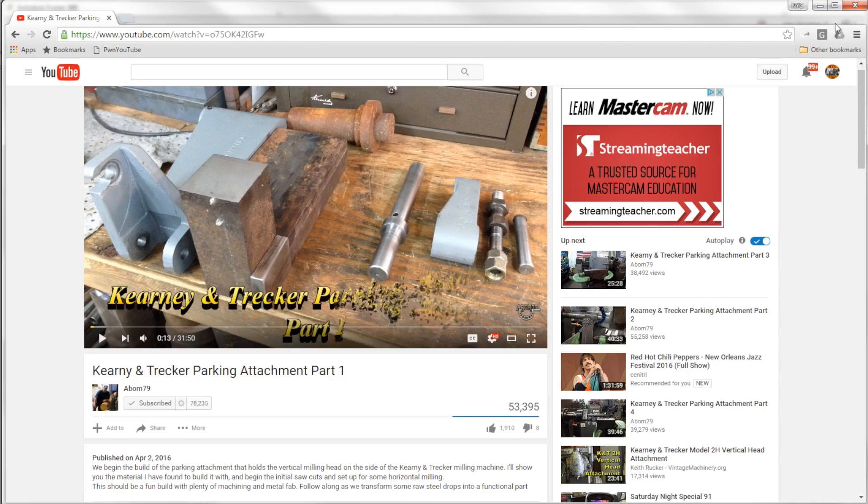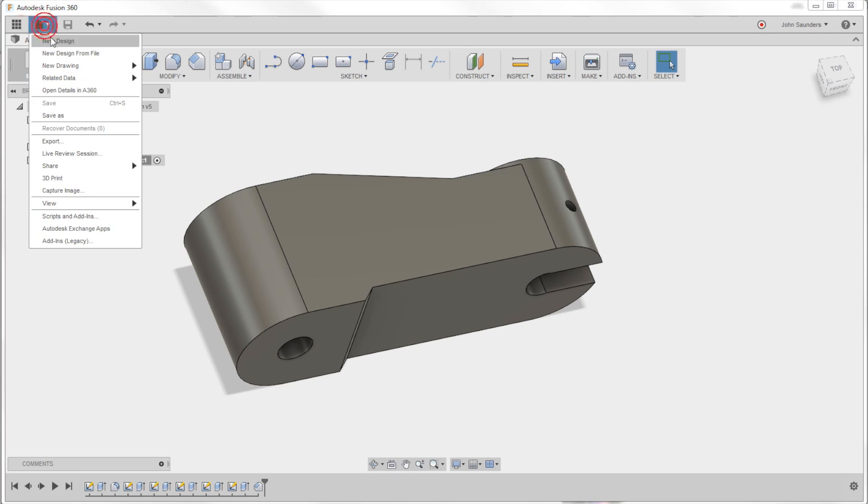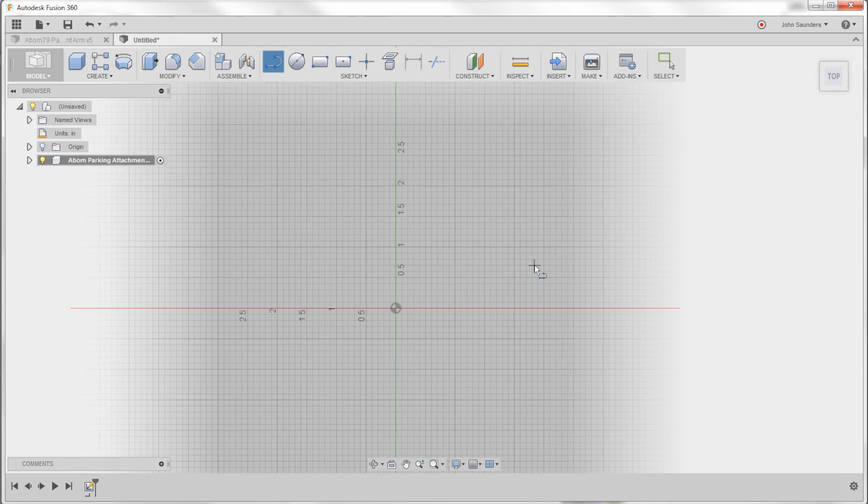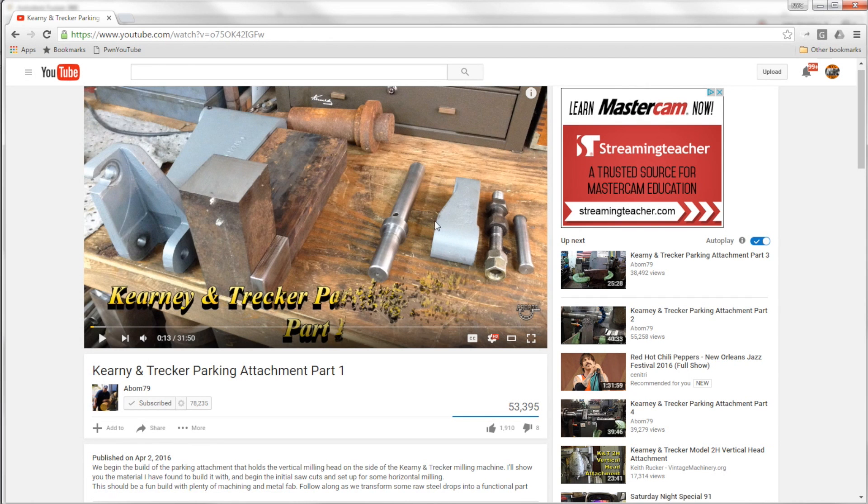We pulled up parking attachment part one and Adam found the perfect picture. This isn't as good as holding it in our hand, but it's a lot better than trying to do it over the phone or hand sketching. So I'll start with a new design and create our component called the A-Bomb parking attachment. Hit L for line, sketch on the plane, and toggle between views — going over, down, over, down, over, and angled back and over.